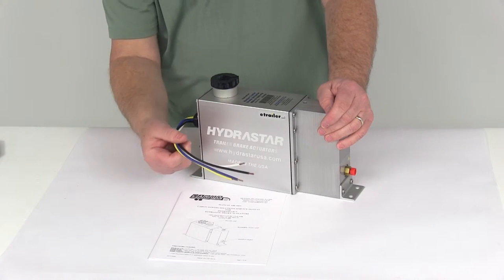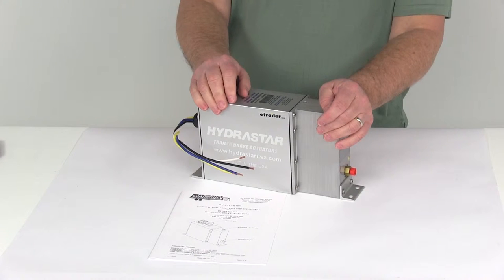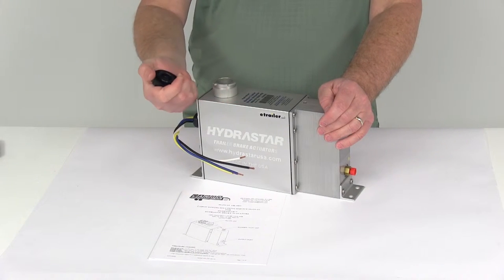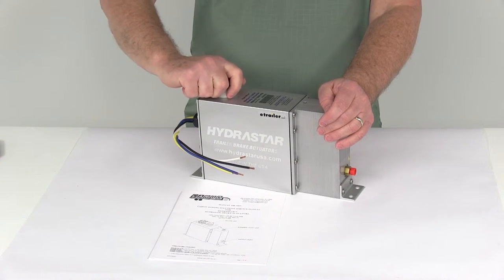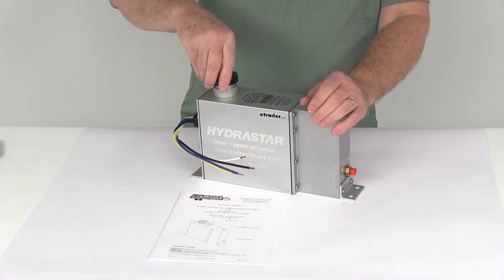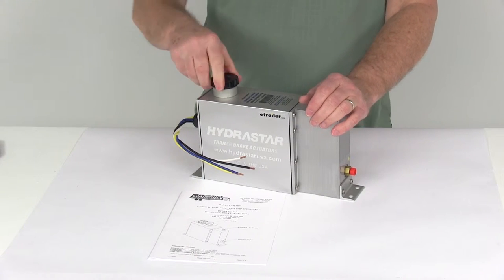It connects as a 12-volt DC operation and uses solid state electronics. The brake fluid you can fill this with is either DOT 3 or DOT 4 brake fluid — it will take either one. Go ahead and put your cap back on, line that up, twist it and it will lock into place.